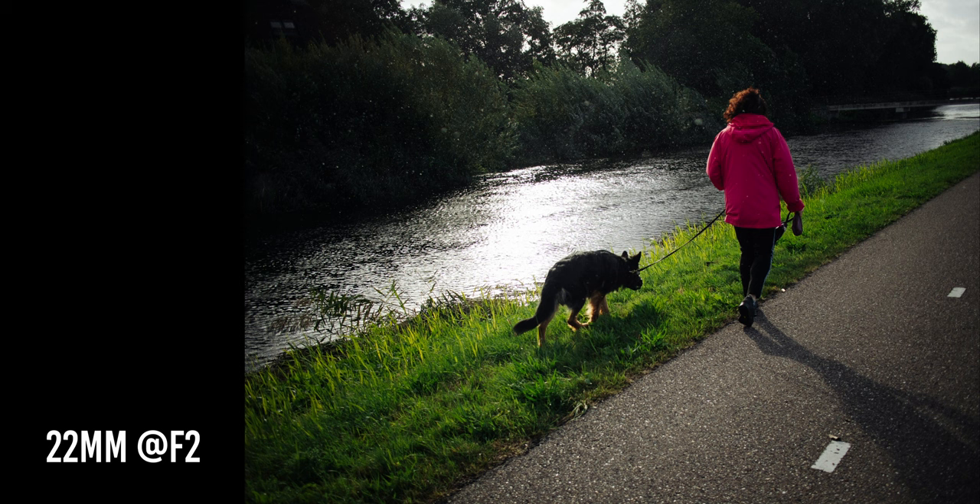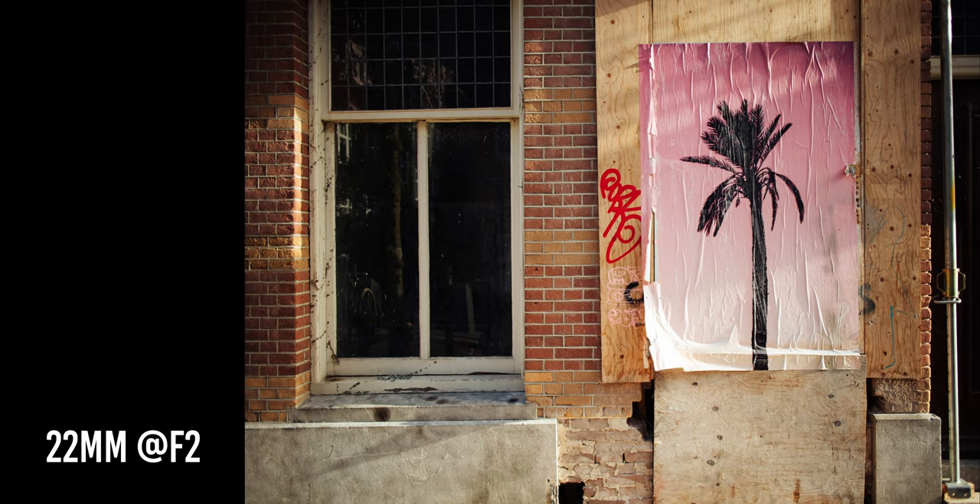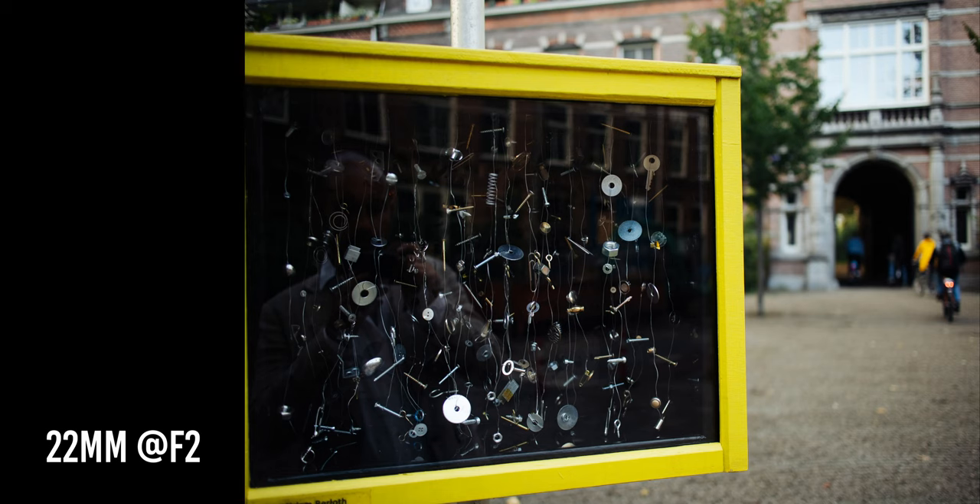Maybe the dynamic range is a little bit lower with Canon over Sony APS-C cameras, but you can still shoot in bracketing and have much more dynamic range. When you compare maybe 11.2 stops of dynamic range of this camera with 12 stops of Sony cameras, it's not a huge difference. But when we're talking about 12-bit RAW against 14-bit RAW, the difference is quite big.